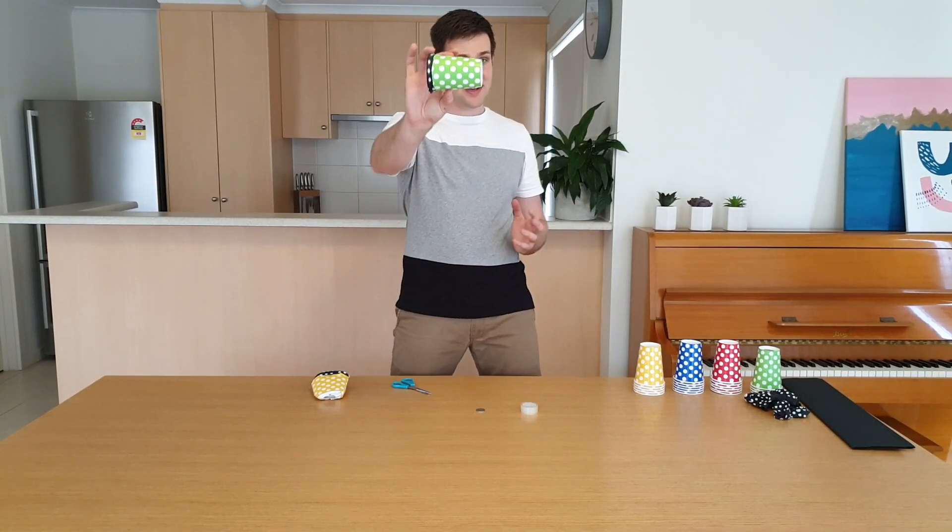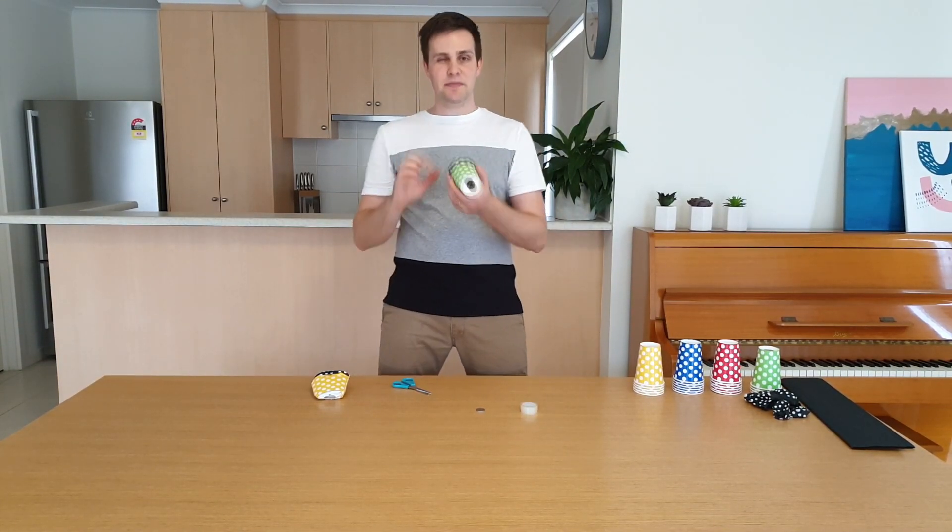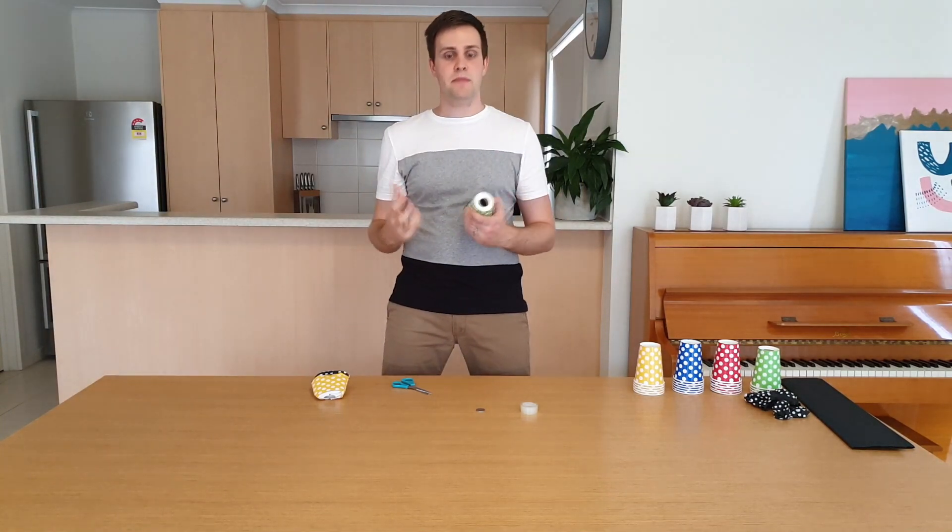And there you have it, a small air cannon. Now you can't see it, but this is shooting out blasts of air.